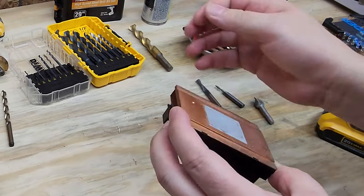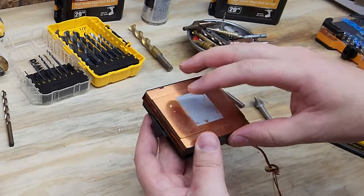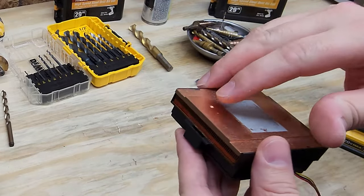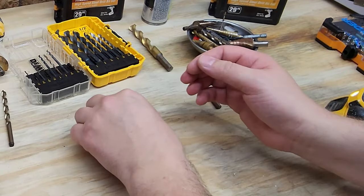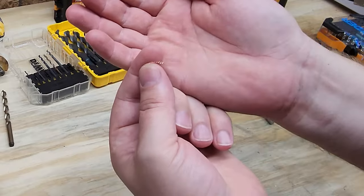You can see right there — that's probably not the sharpest drill bit in the world, but it did make a nice clean hole. I've got copper shavings all over the place — nice coils.